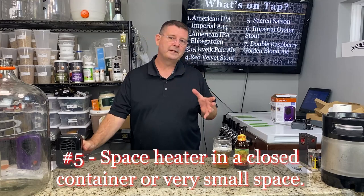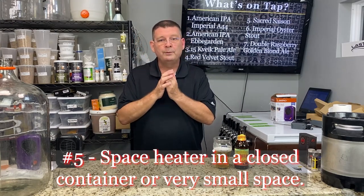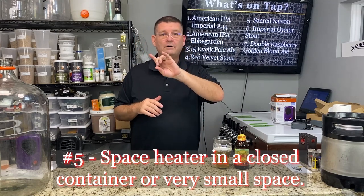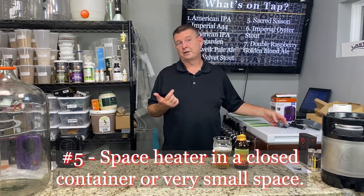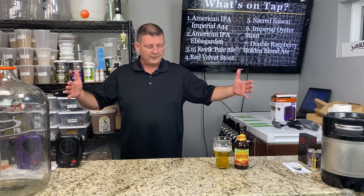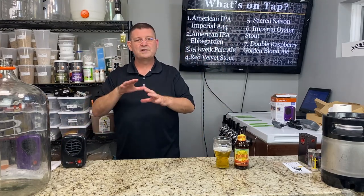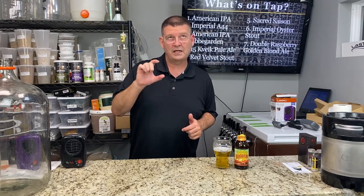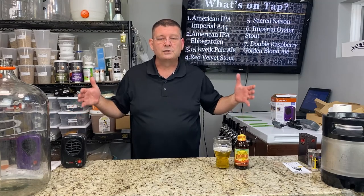Number five: a space heater. These are designed to heat an area — a room, a freezer, a fridge, whether it's on or off. With the Inkbird, you can control cold and hot, so you can have your fridge on cooling and your little ambient heater on heat — same as my fermenter setup. You can build a wood box or an insulated box and use a space heater inside it.